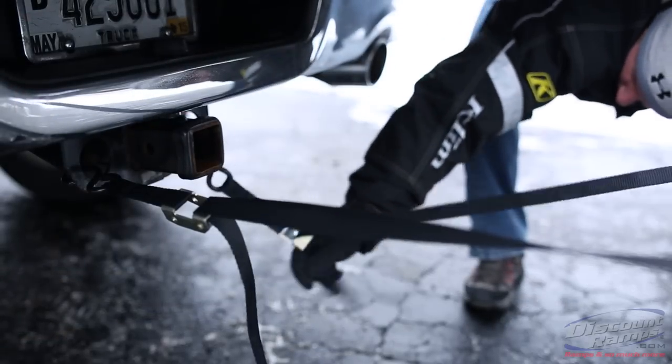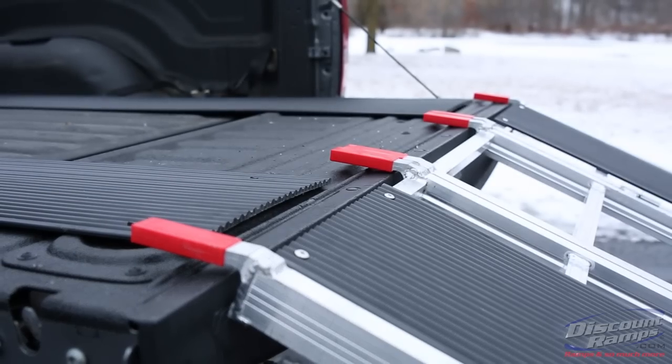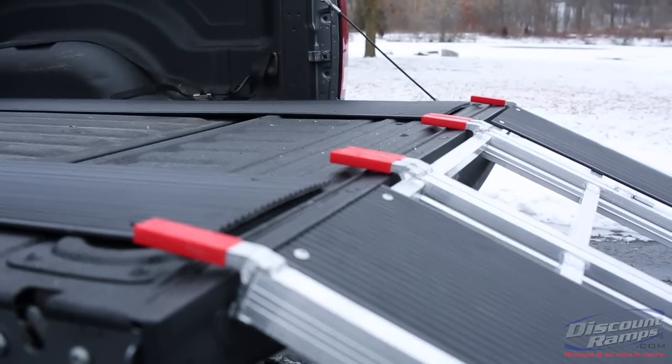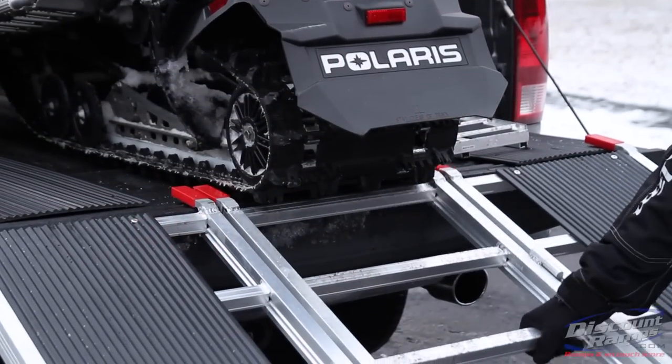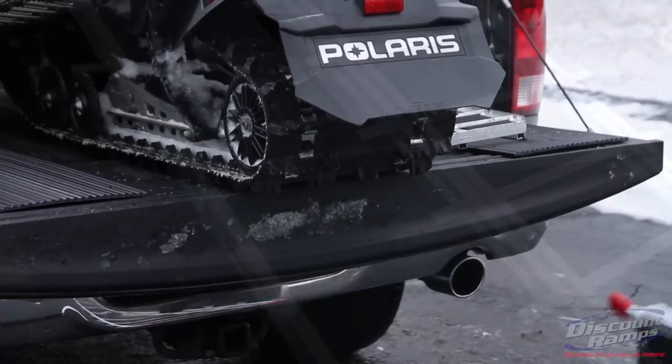The ramp is secured with the two included cam buckle safety straps and rests on the tailgate of your truck with six rubber-coated fingers. The rubber-coated fingers are spaced perfectly to prevent the ramp from being pinched in between the snowmobile track and tailgate.